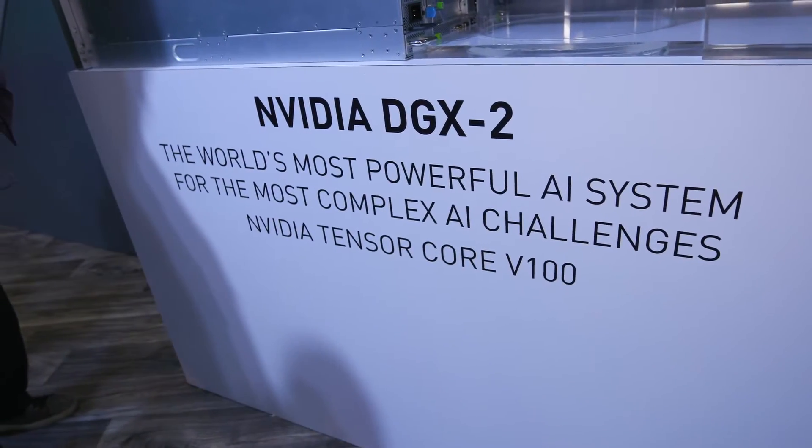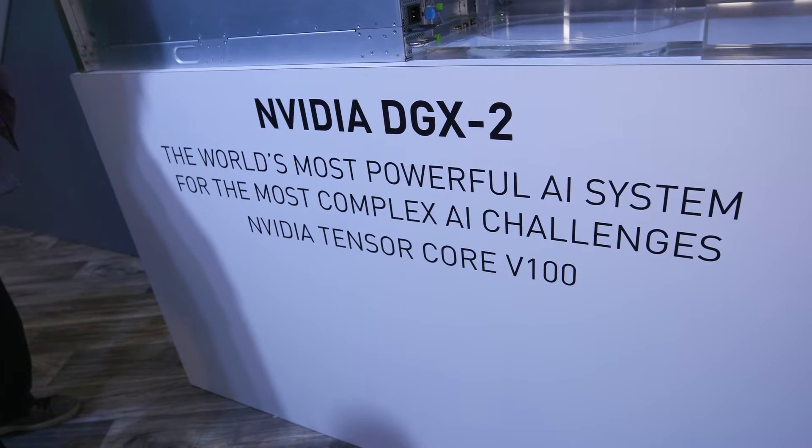I read about your new machine, the DGX2 H. What is the H for?